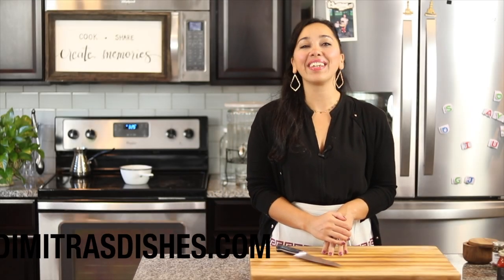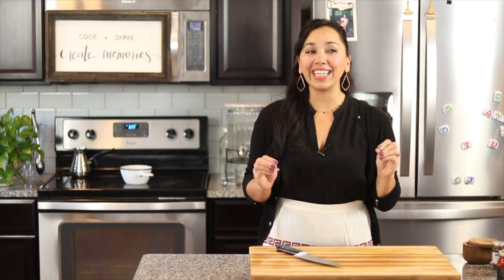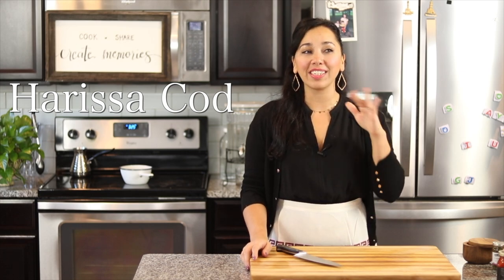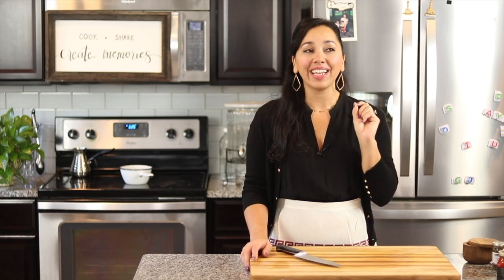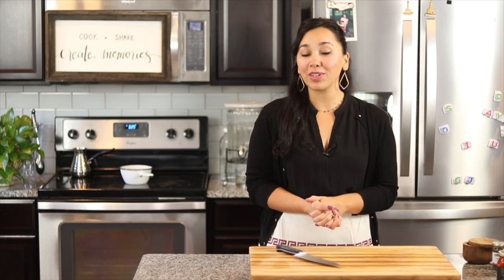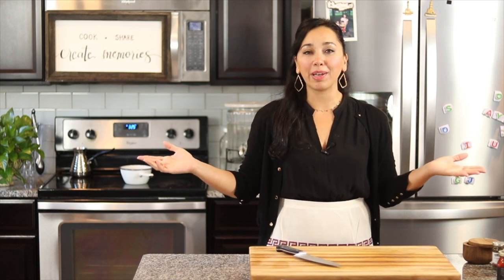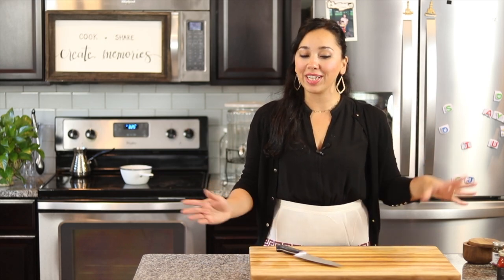Hi guys, welcome to another episode of Dimitro's Dishes. Today we're making a quick and easy yet elegant cod that's going to be baked in a harissa sauce. It's going to have a crunchy breadcrumb topping. It is perfect for date night because it's elegant and it comes together in under an hour, but that also makes it really nice for a dinner party — you can just multiply this and make it in a big pan for so many people, or make something special for your family on any weeknight.